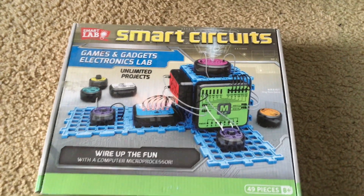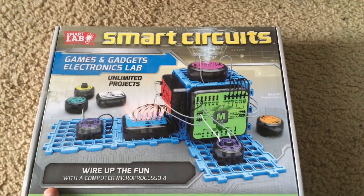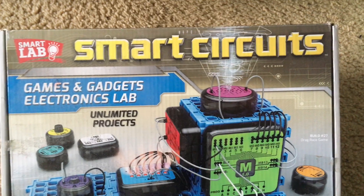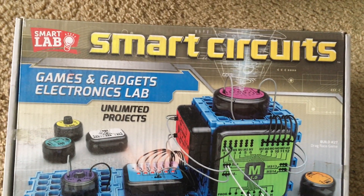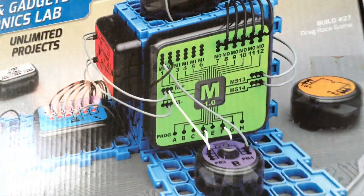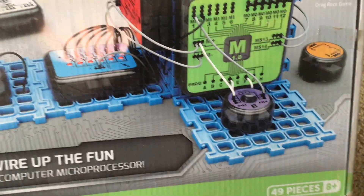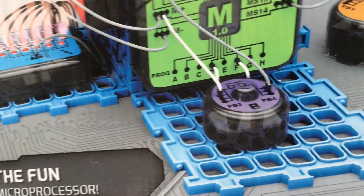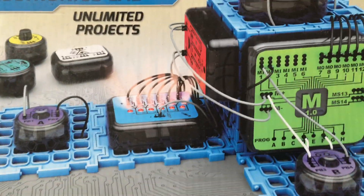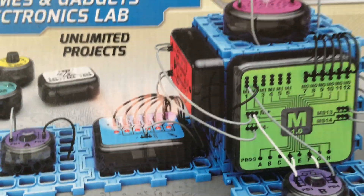Hello everybody. I am going to introduce this electronics kit, the Smart Lab Smart Circuits. This is a games and gadgets electronics lab where you can snap together different electronic components on these blue plastic circuit boards without the need of any hardware. You can create dozens of different projects that involve light, sound, and computer systems.